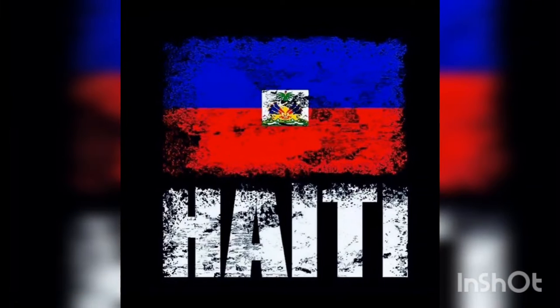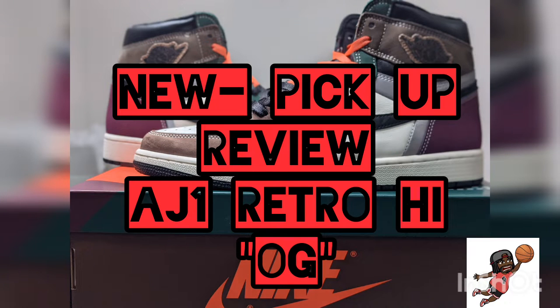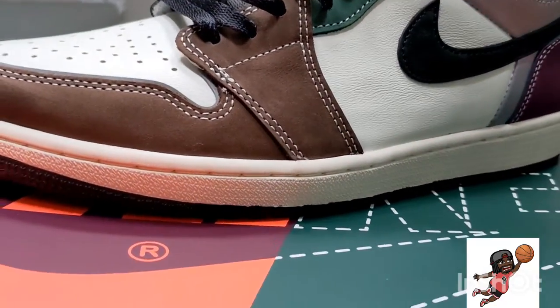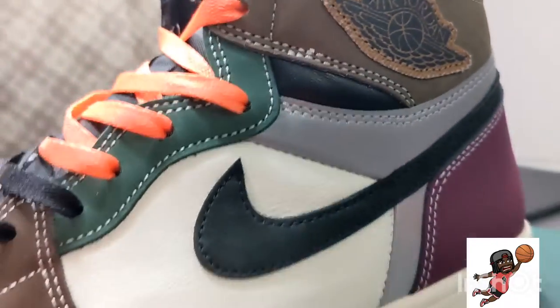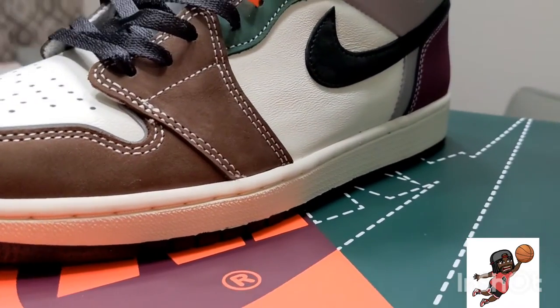This episode I want to show y'all my new pickup for Christmas — the Air Jordan One. Dope ass shoe, if you slept on this you slept. Gives me a vision of a mocha mix, and look at that FAMU green. Everything FAMU, a little bit of a Travis Scott vibe — it's just a great Christmas shoe.